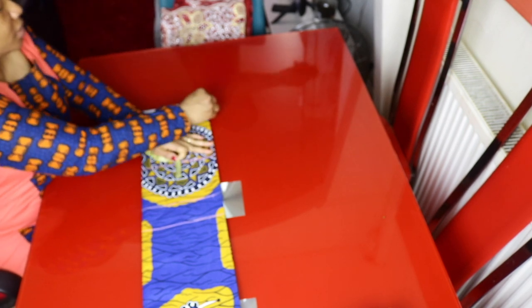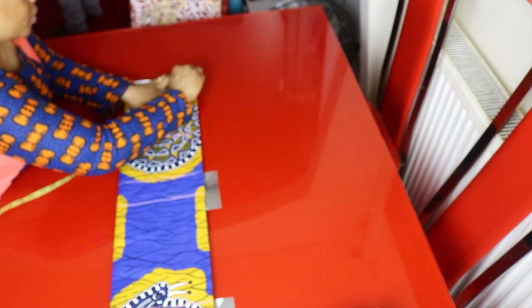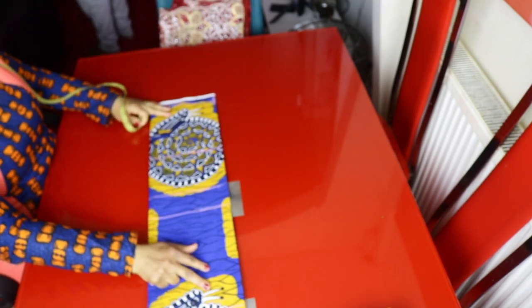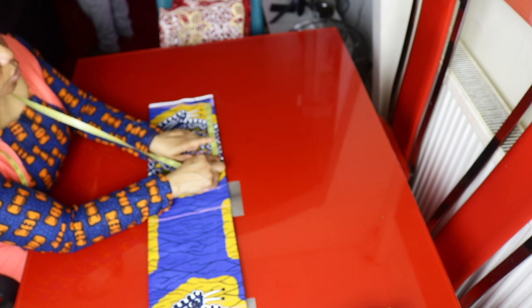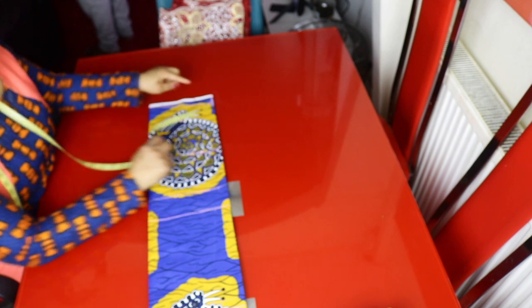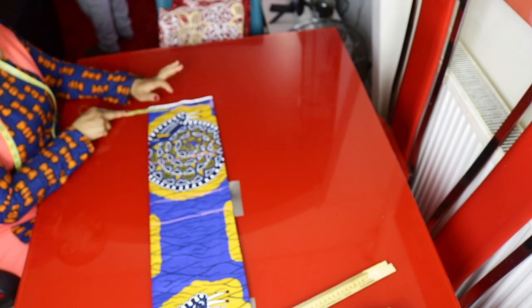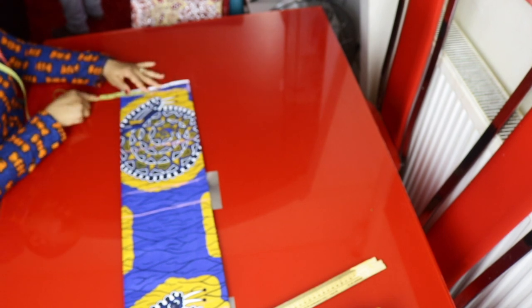We have the chest line, underarm, waistline, hip, and the length. I'll place 7.5 inches — that's the shoulder measurement plus half-inch sewing allowance. If you look at it closely, from the shoulder up to the underarm line is straight, so the curve starts right from the underarm measurement. I'll mark one inch for the shoulder slope and connect it. The armhole is 14 inches divided by 2, which is 7 inches. I marked 8 inches for the shoulder, so after removing the slope it's left with 7 inches — this is the chest line. I'll take 3.5 inches for the neck width.